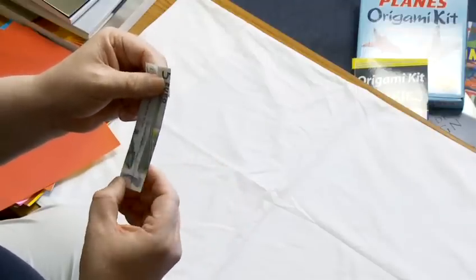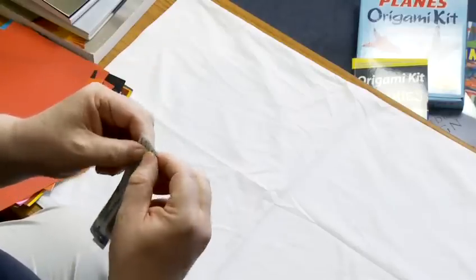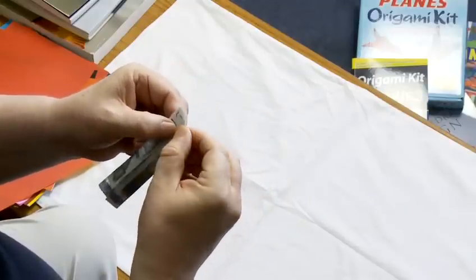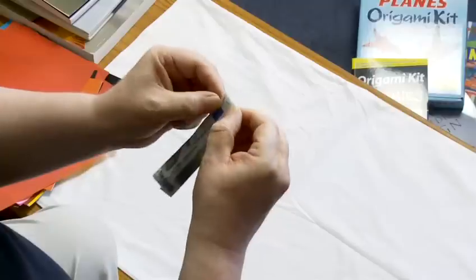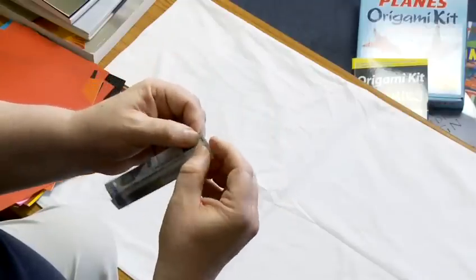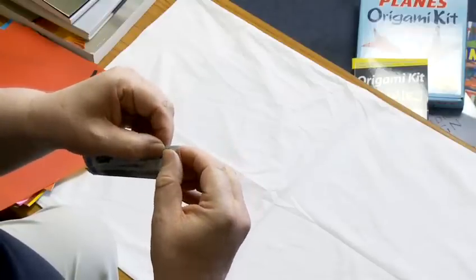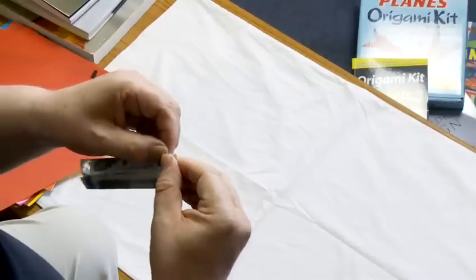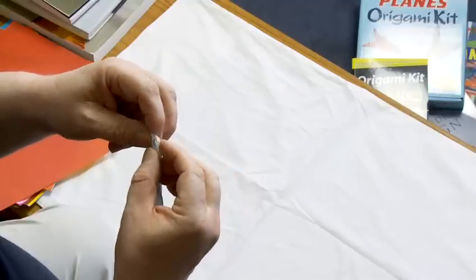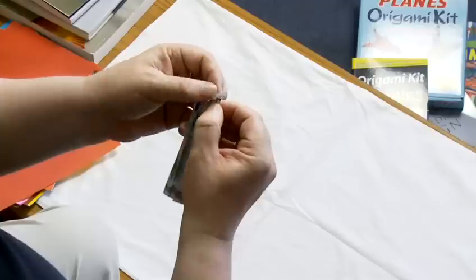Next thing we're going to do is get very interested in the end where the fives are on this five euro note. We're going to fold that point in along the center line, and we'll do the same on the other side. Unfold and then the raw flap inside at the center line, we're going to fold it back to the folded edge that we just made. But we want that to go inside, so we reverse all that back inside the model like that, and do the same on the other side.